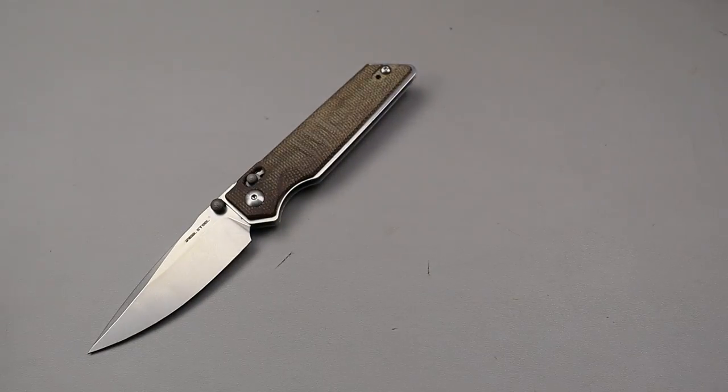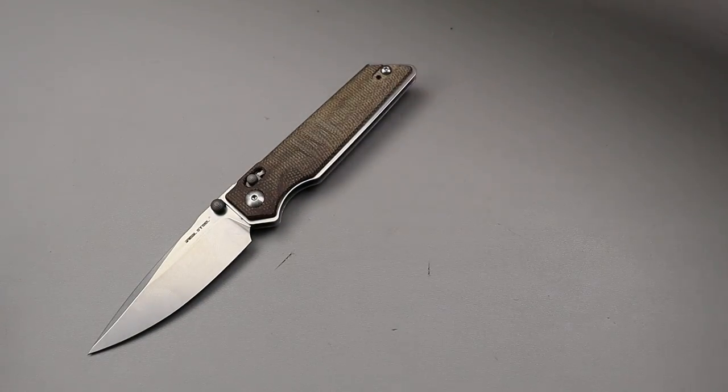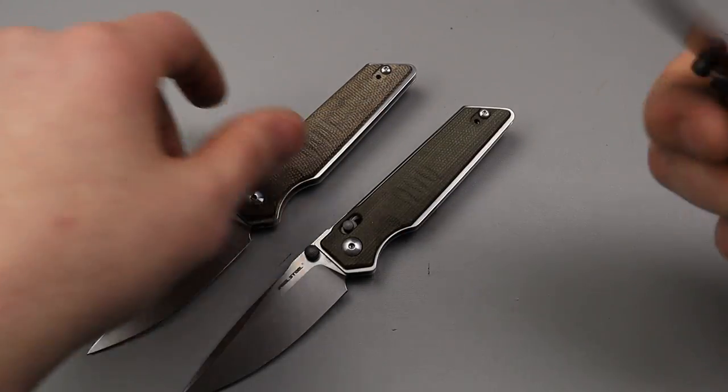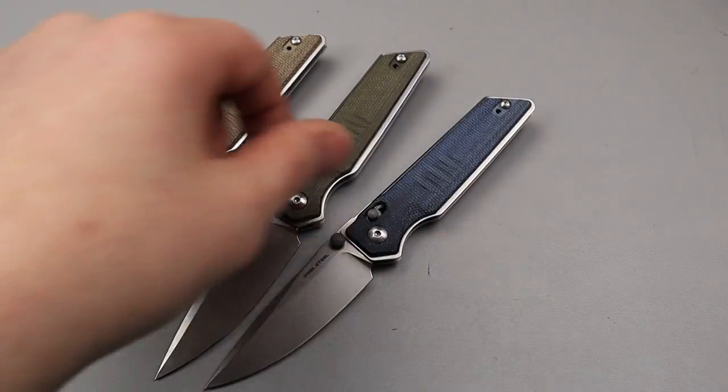Bang! Neves Knives, I'm Jared and here we have four options of the Real Steel Sakura — I'm guessing that's how it's pronounced.